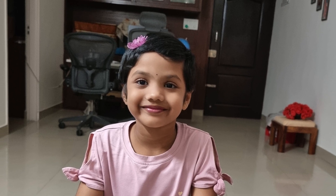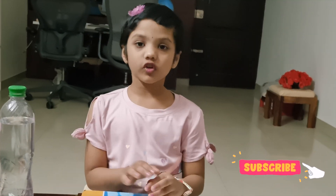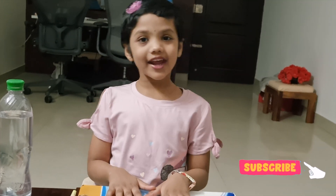Watch till the end, so you don't miss the fun. Now I am drawing a lotus, but you can draw any picture.